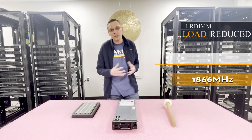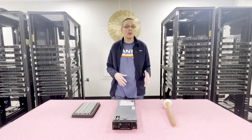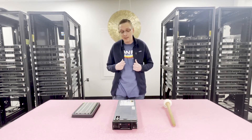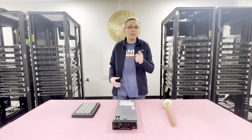Personally, we always recommend LRDIMM because you can get a little bit better speed out of it. On that note, let's go ahead and open it up. We'll show you how to configure the system and the different memory channels, but before we do, I want to get my ESD gear on, because we never want to open a machine without ESD protection.